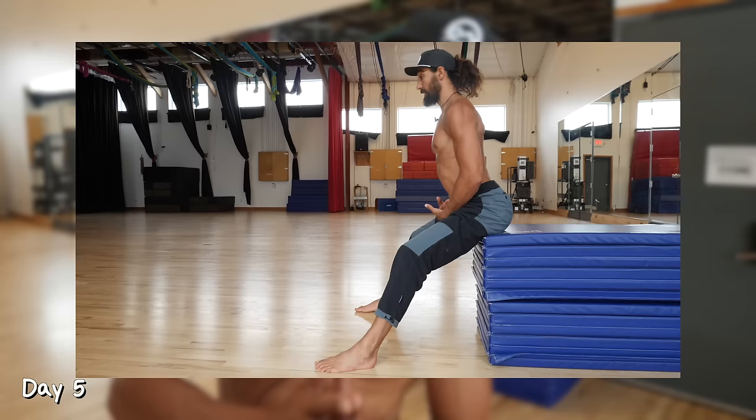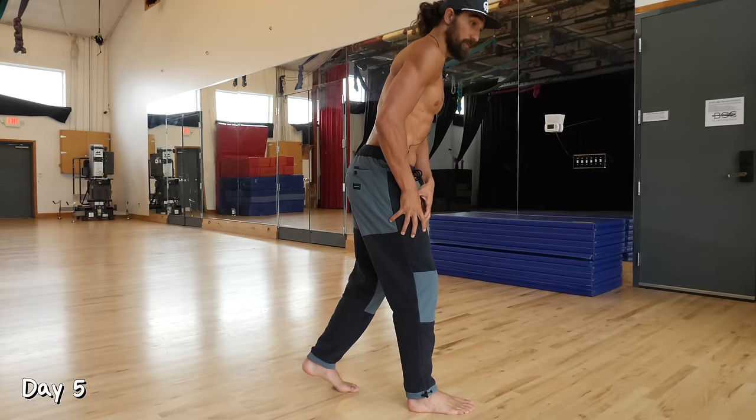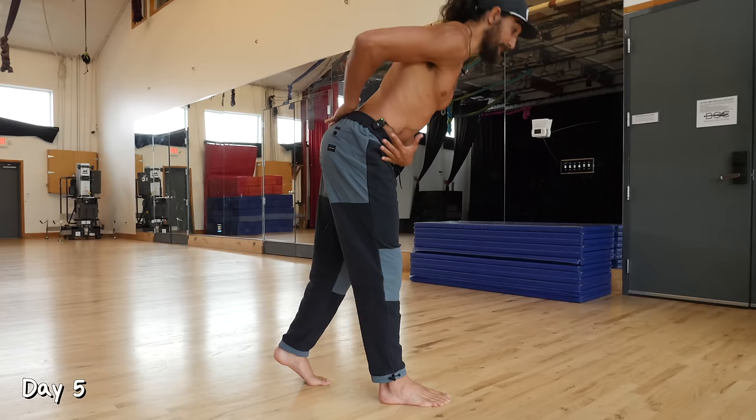Day five. Remember the hinge we worked on? Today we're going to do the same movement but split the legs — one leg in front, one in back — so we can work specifically on one leg at a time. Same execution of the hinge, but now we're putting most of our weight in the front leg, keeping that back nice and arched. Do 10 repetitions, switch sides, and repeat for two sets.